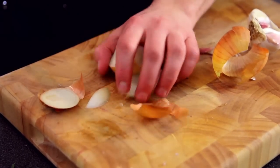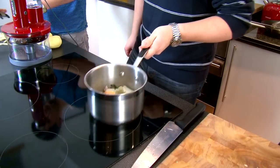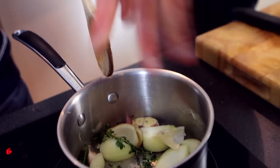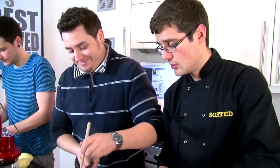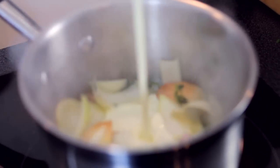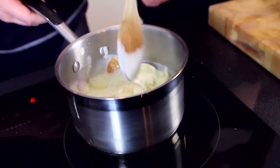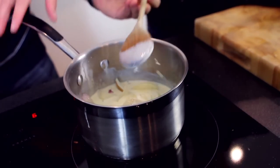Take the onion, roughly chop those, and keep them moving in the pan. We want a nice, quite aggressive fry on those to get some colour. A little bit of salt and pepper. Once we've got some colour on our vegetables, we add in cream. Now this is an awful lot of cream, but this is the beautiful thing about a gratin — enough to coat all the potatoes. Then we bring that to a simmer and let all those flavours infuse into the cream.